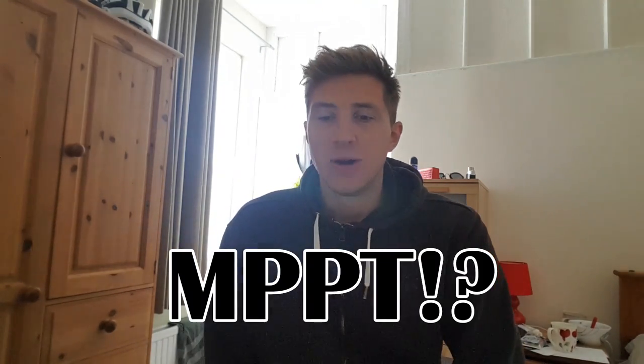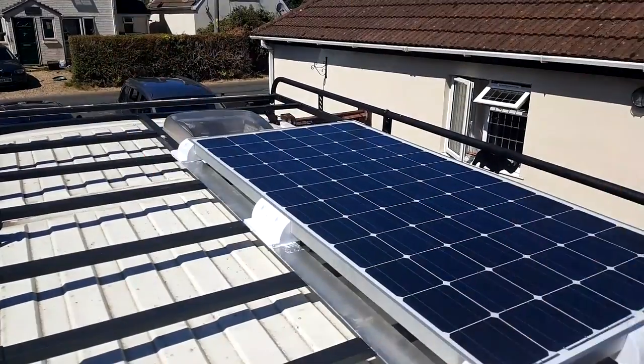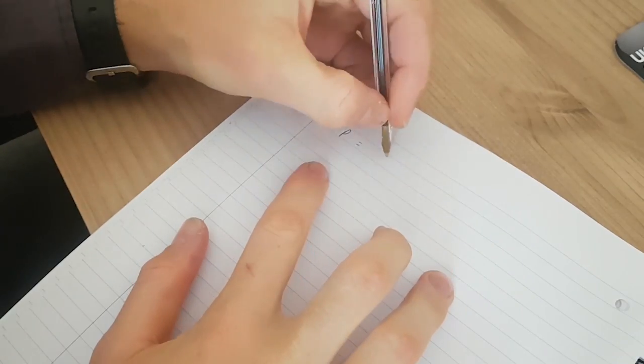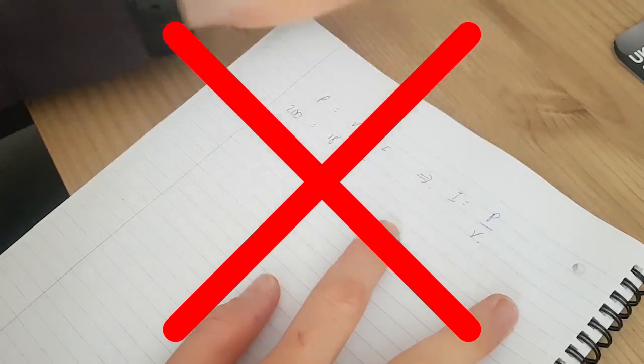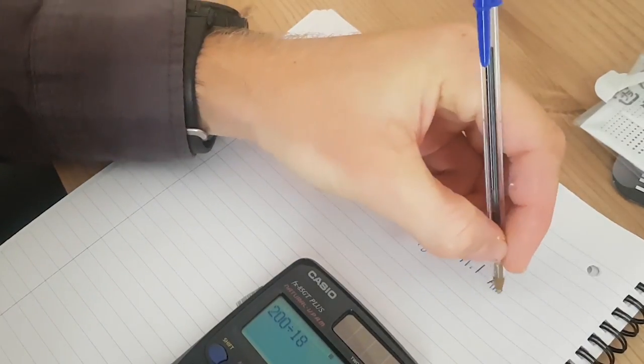I'm going to talk a bit about the different types of solar panel that you can buy, what an MPPT controller is, and then I'll go through the process of how I installed the panel on my van given the fact that I already have a roof rack installed. It's worth saying I'm not going to talk about solar panel sizing and how to work out how many watts of solar power you need — there are already tons of videos out there that cover this. I'd recommend checking out Greg Virgo's channel; I'll put links up here for those.